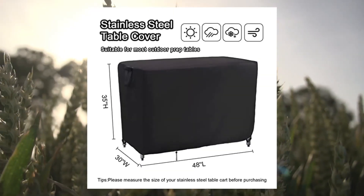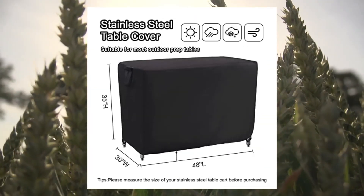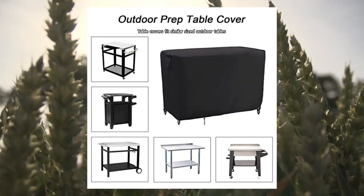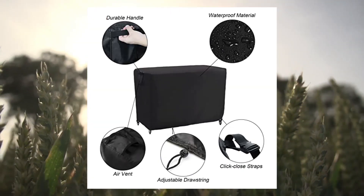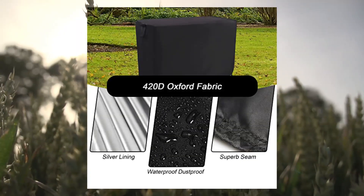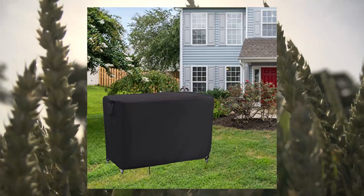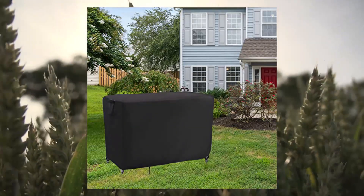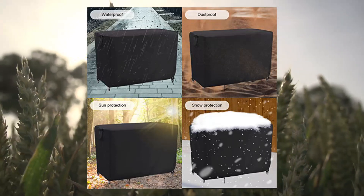King Bling outdoor prep table cover, waterproof stainless steel table cover, metal table cover, protection for patio kitchen prep work table. Size 48L x 30W x 35H inches. The cover is designed to fit similar-sized outdoor grill tables, metal tables, outdoor prep tables, stainless steel carts, outdoor work tables, and BBQ tables.